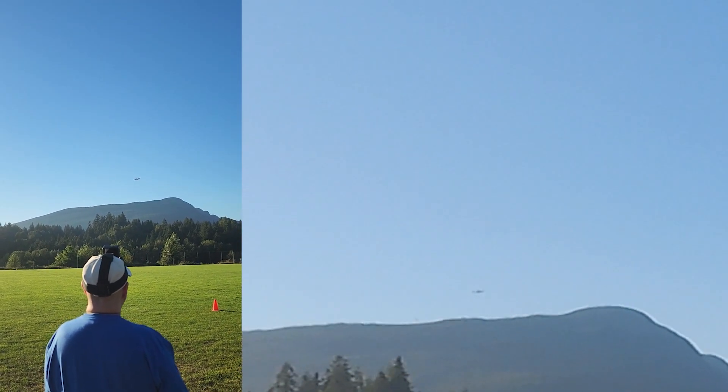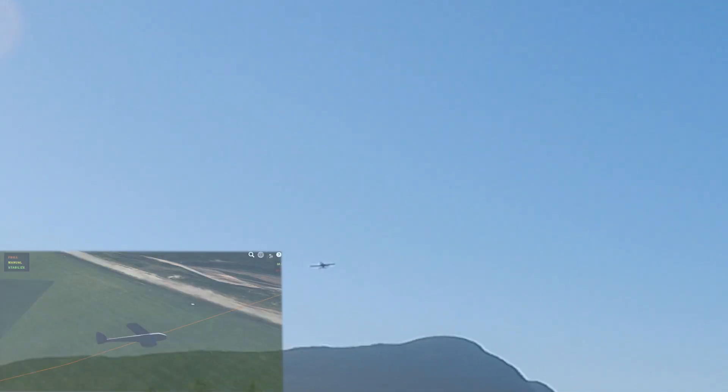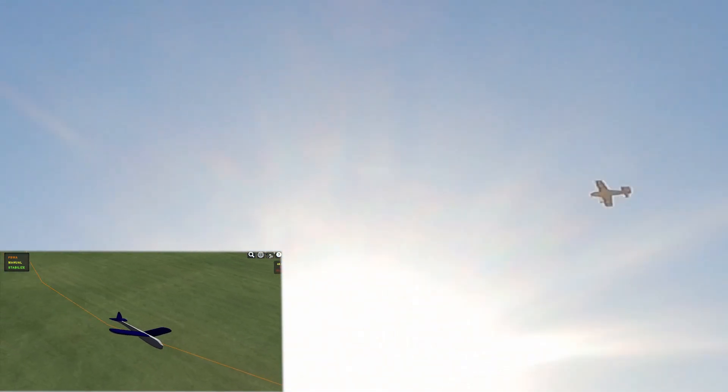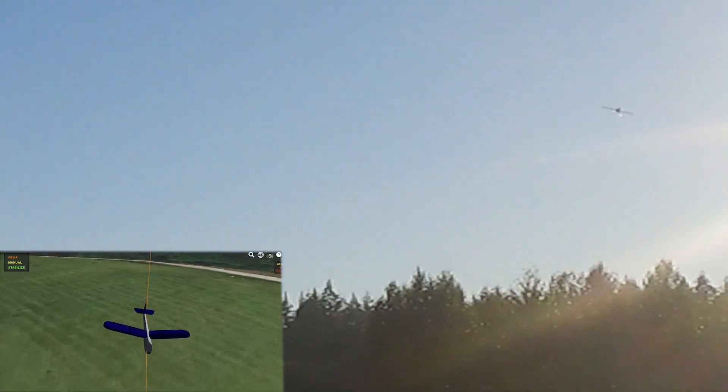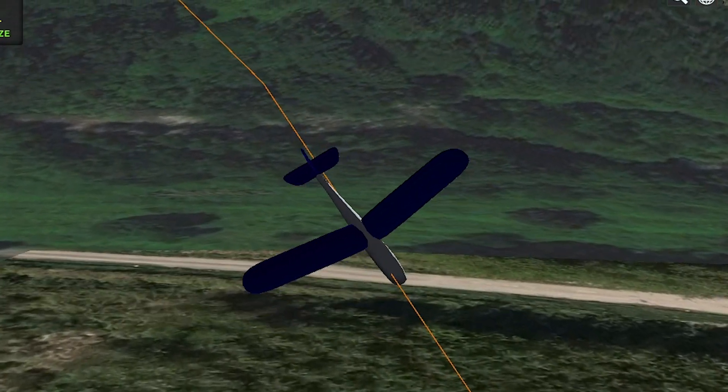That's just like it was in the sim, I tell ya. Now I'm in fly-by-wire A mode. 29, 28, 27, 26, 25, 24, 23. Stay away from the sun. Stay away from the sun. This is crazy.